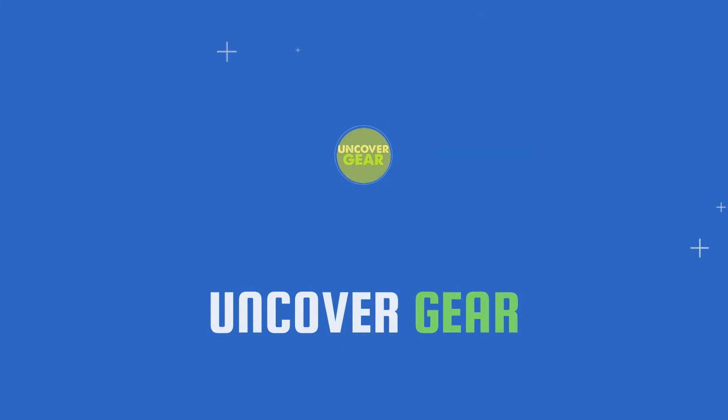We are going to review the top 5 best barber chairs. Let's get started. List number 1: BR Beauty KO Professional Barber Chair.